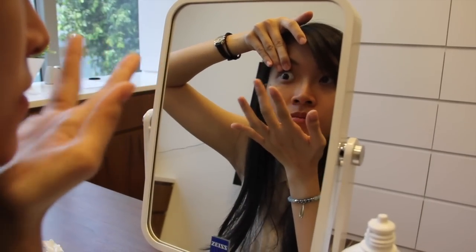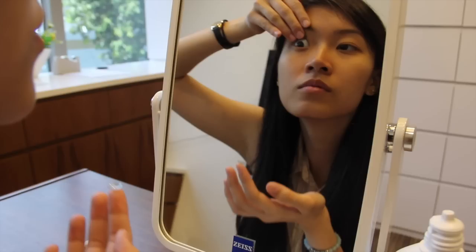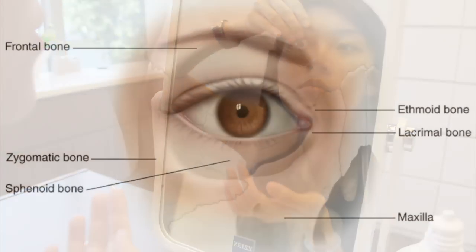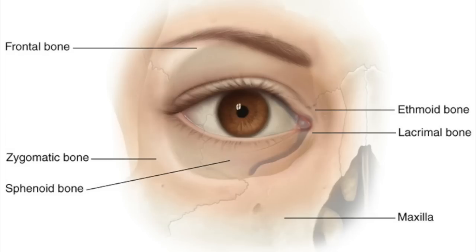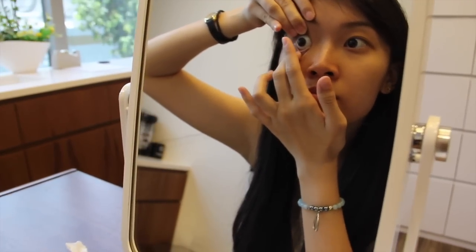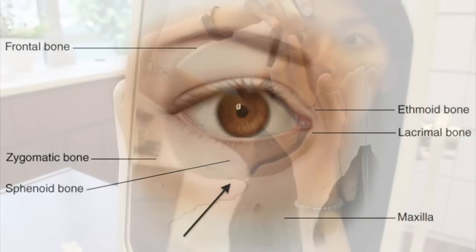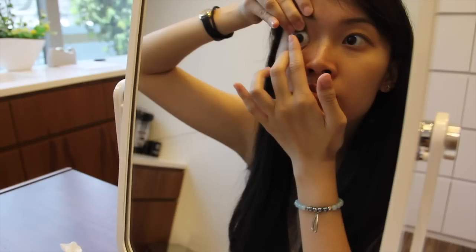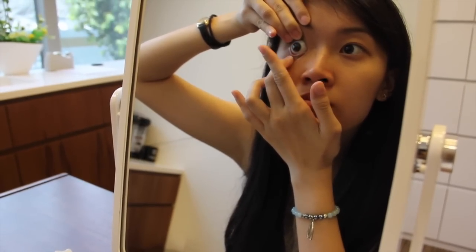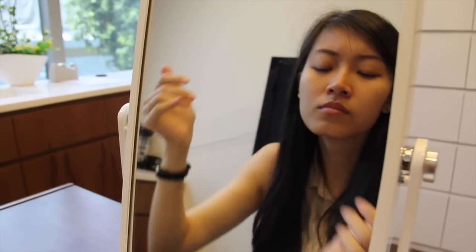Use your middle finger of the other hand that is not holding the lens to pull the upper lid. Hold the lid margin and lift it until you feel your orbital bone, about one to two centimeters away from your eye. Do the same for the lower lid and hold it against the lower orbital bone. Do not release the eyelids immediately after the lens is in the eye. Instead, look down and around to ensure the lens is centralized before releasing the eyelids.